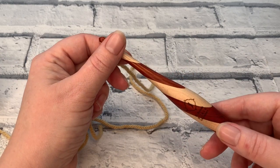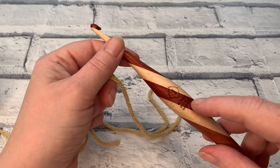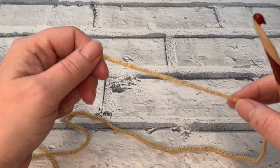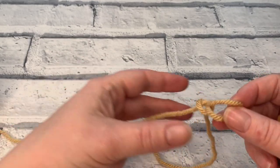Let's gather the materials we need to complete this crochet tutorial. I'm going to be using my six millimetre crochet hook with a chunky weight or bulky weight yarn, and we're just going to start by making a slip knot and popping that onto our hook.